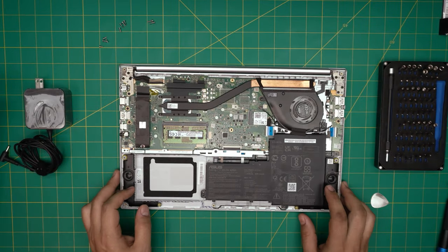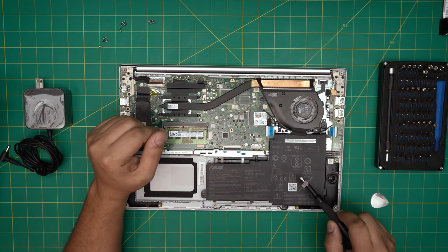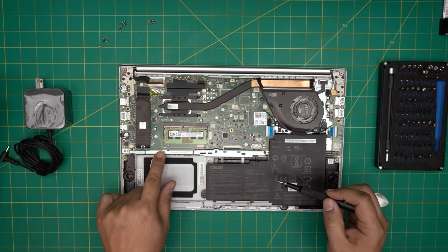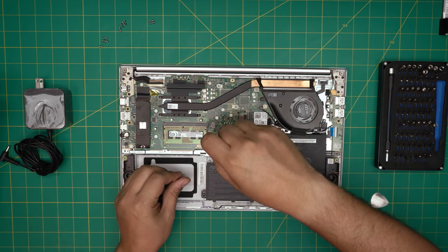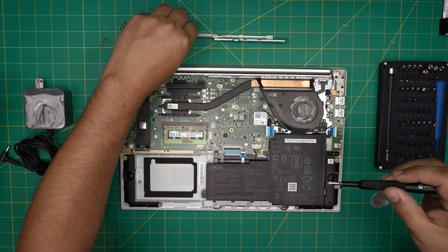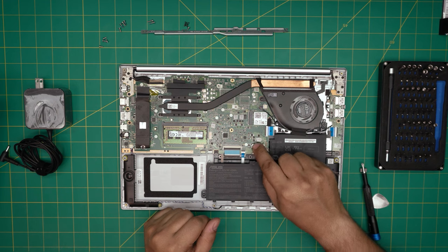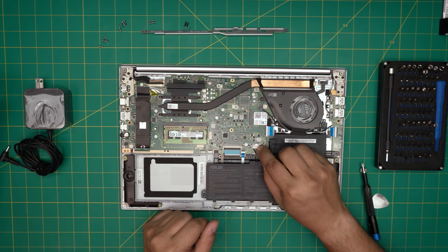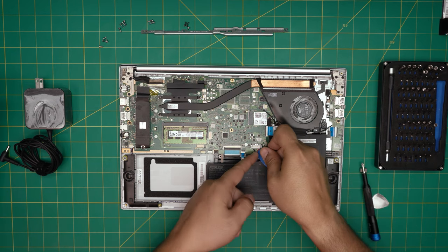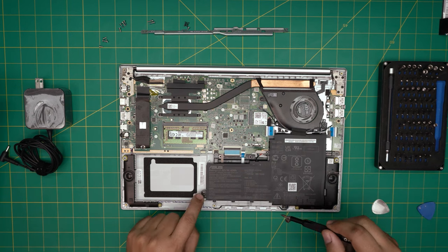Now we need to remove everything here because the keyboard is right underneath the whole motherboard. Start by removing the battery first, by removing this black metal bracket. There are two black screws and one chrome screw. To remove the battery, push this metal bracket backward toward the wi-fi card until it clears the white cover, then grab a plastic tool — do not put anything metal underneath — put it under the cable jack and lift upward. Then remove the screw right over here.